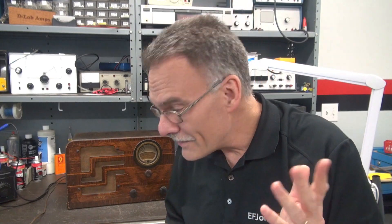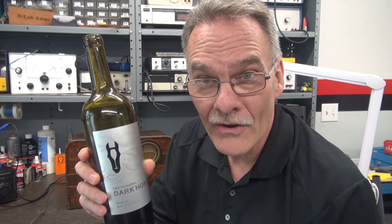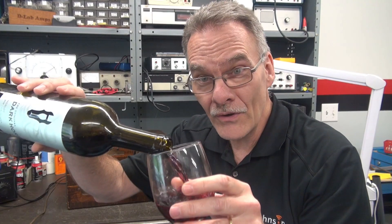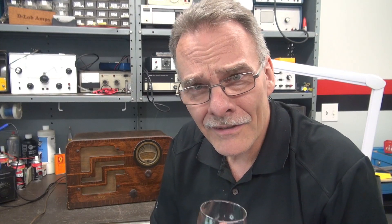Some of you have been commenting — 'Hey Terry, do you always have to have wine when you're repairing radios and amps?' Then in my last video I didn't have any wine, and somebody says 'Hey Terry, where's the wine?' Guys, make up your mind! So we're going to start off with this Dark Horse wine, filling the glass — boom — because that's part of the presentation that D-Lab provides. Let's get through the repair.